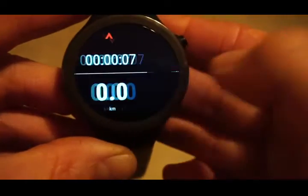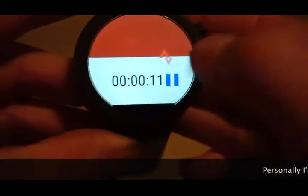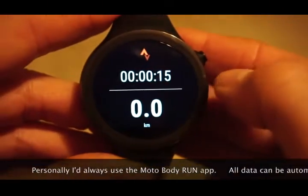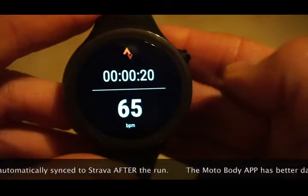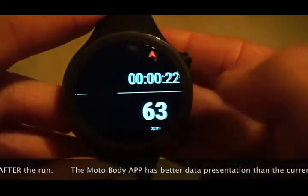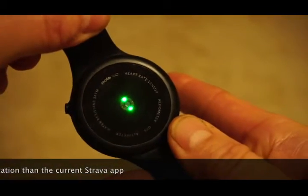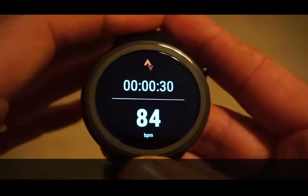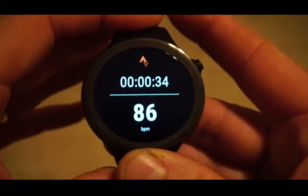On the Strava app you get time, distance, pace, and heart rate screens. The heart rate is picked up from the bright LEDs on the back of the watch, similar to the Garmin 435 and the Polar M200.